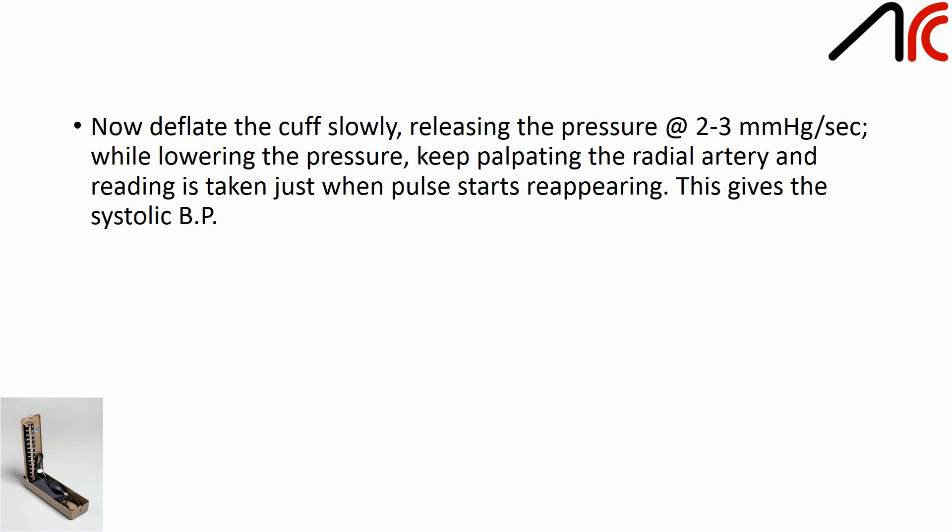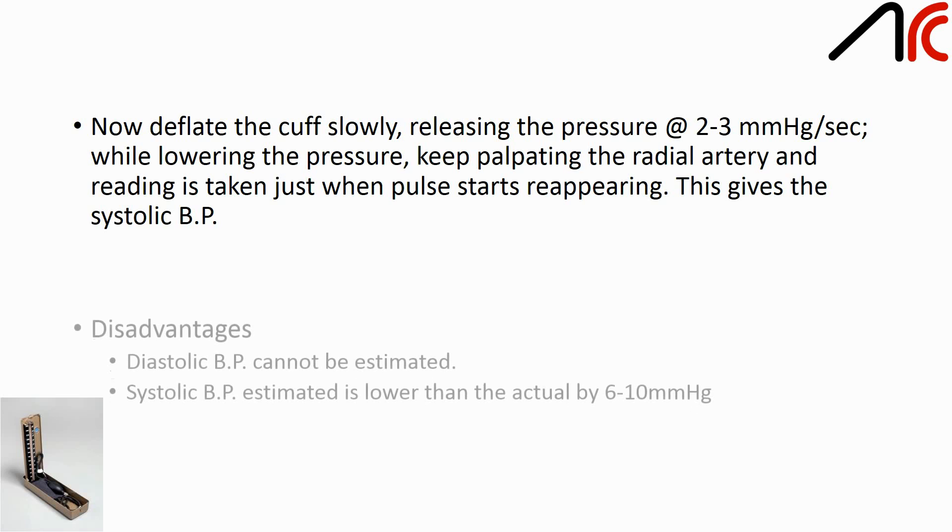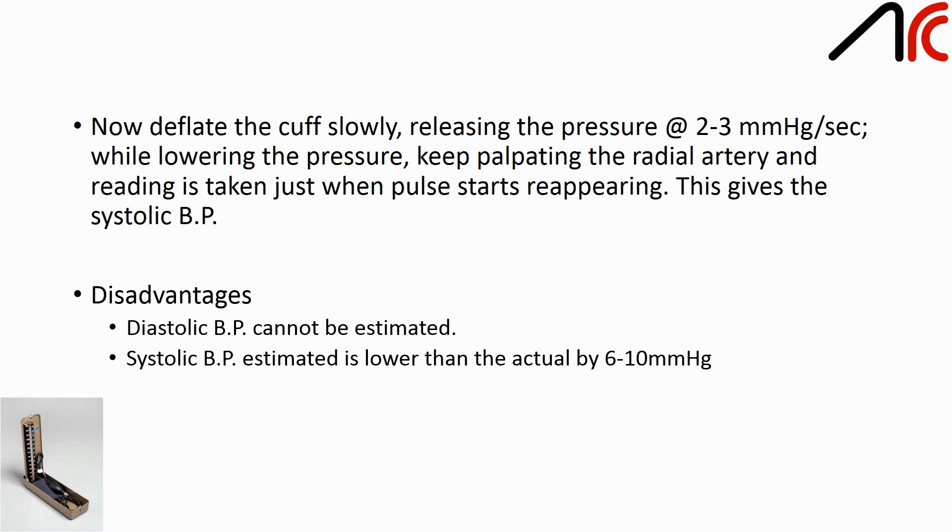Now deflate the cuff slowly, releasing the pressure at 2–3 mmHg per second. While lowering the pressure, keep palpating the radial artery; the reading is taken just when the pulse starts reappearing — this gives the systolic BP. Disadvantages: diastolic BP cannot be estimated, and the systolic BP estimated is lower than the actual by 6–10 mmHg.